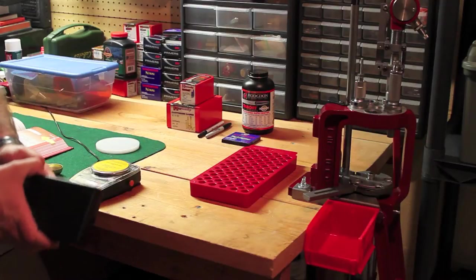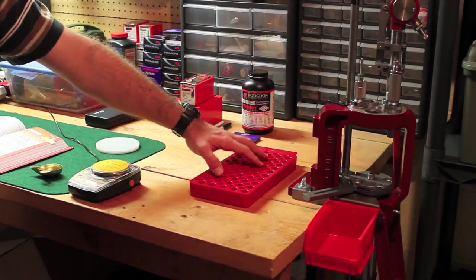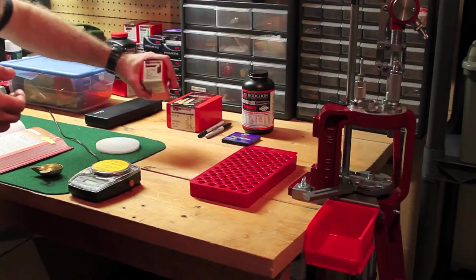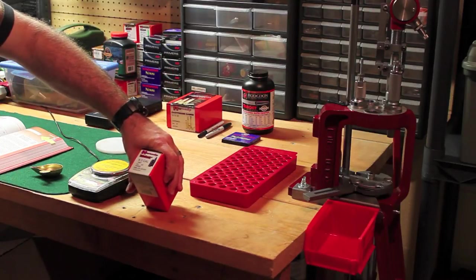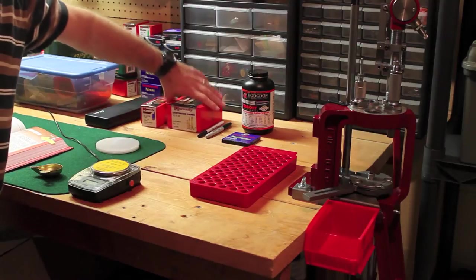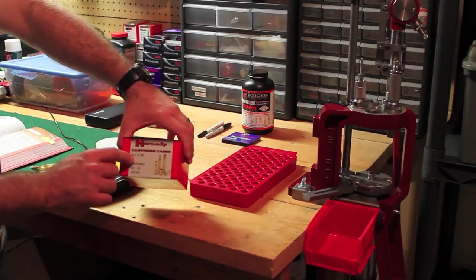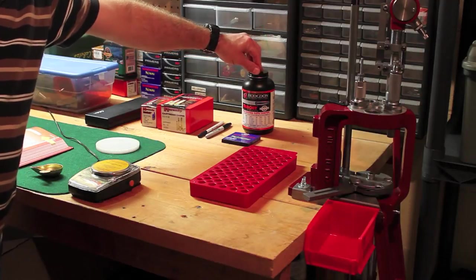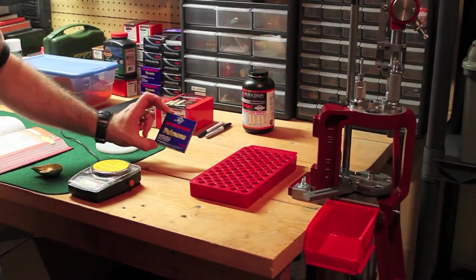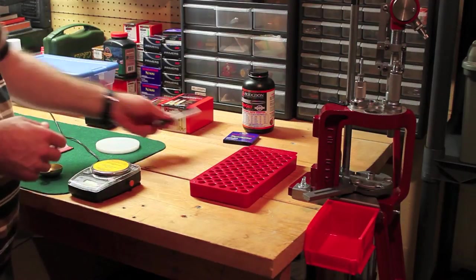Here are my calipers for measuring the overall length of the cartridge, and I have my case prep area right here - you stick your cases in there to lube and do whatever else you need. What I'm going to be using today is the Hornady 9.3 caliber, 286 grain SPRP Interlock, model 3560. Here I have Hornady cartridge cases, model 87263, and these are 9.3 by 62. I have Varget powder. For primers I'm using Winchester large rifle magnum, and then I like to grab a pen and a Sharpie for taking notes.